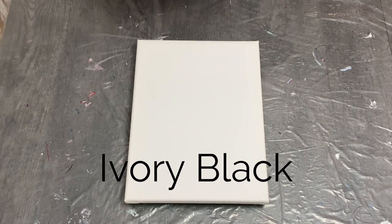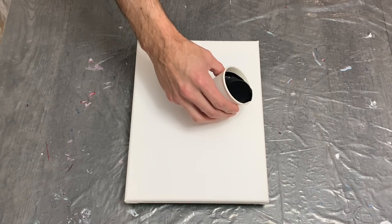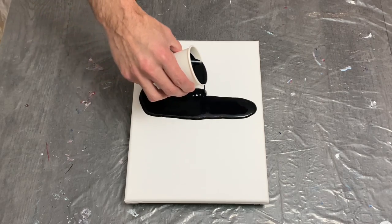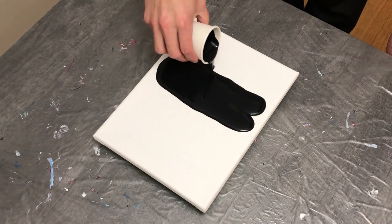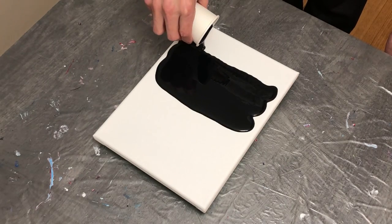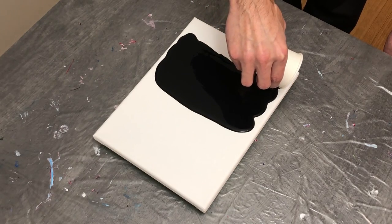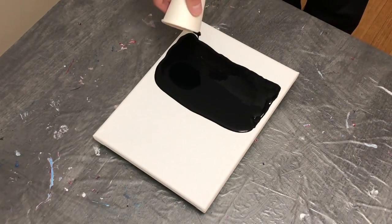Hey guys, welcome back! This week we're going to be working on a swipe pour. I chose this because I really enjoy these kinds of pours — it's always kind of a hit-and-miss game with how things turn out. We're going to be working with a bit of ivory black, which is maybe my favorite black of all. I really enjoy how this color works well with every other color and blends very well, and also how it finishes when it dries and cures. This is one of the best blacks for me, and one I may use for most of my pours.